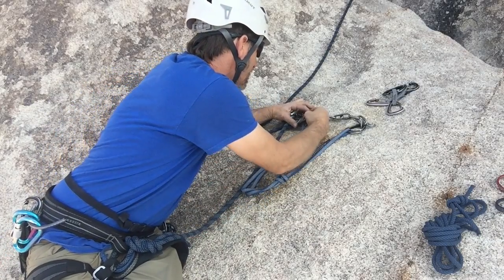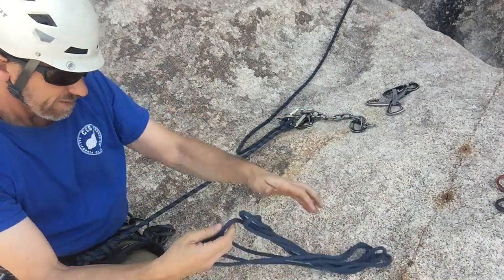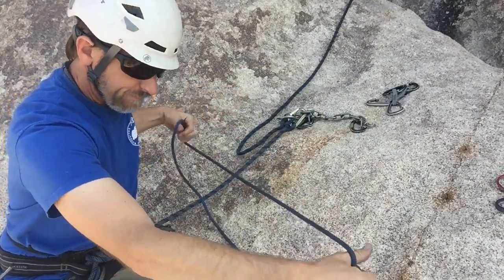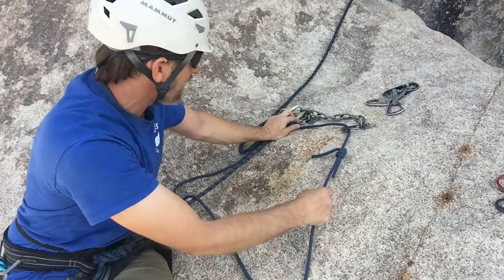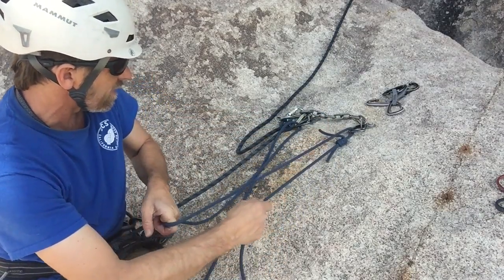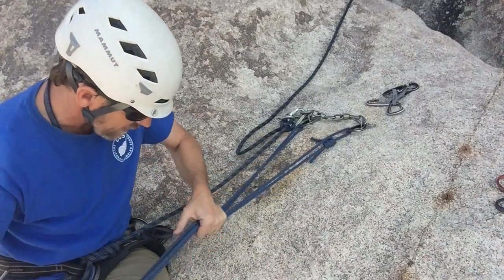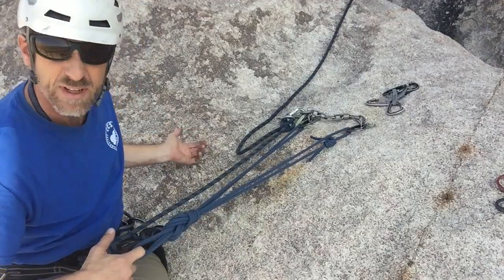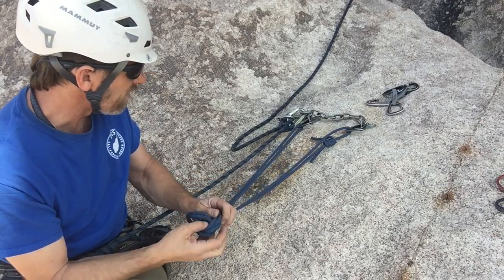Now let's take a look at equalizing with a cordelette. I've got a 7mm here, about 16 feet long — a lot of people like a 20-footer; there are a variety of different lengths you'll see out there. We can extend the master point down lower. Keep the knot close to a carabiner at the top but not jammed up into it. Pull down the middle and pre-equalize for your direction of pull — let's say it's that direction. Tie a figure eight, because that'll be easier to untie than an overhand. Very nice system — fast, redundant, equalized, and no extension.